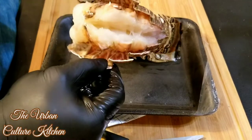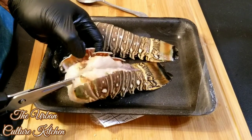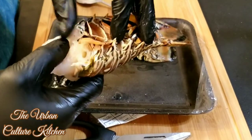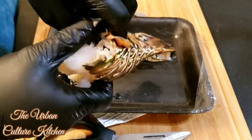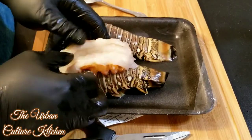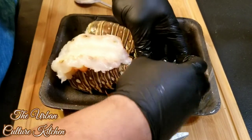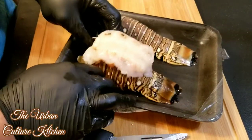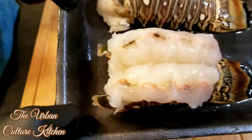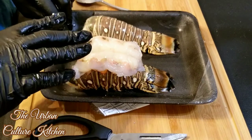Open it up, clip that, and flip it over at the bottom. Tuck your finger under the shell and pull out — and butterfly it. That's how you open it up. We're going to open up the other one and get ready to season it next.